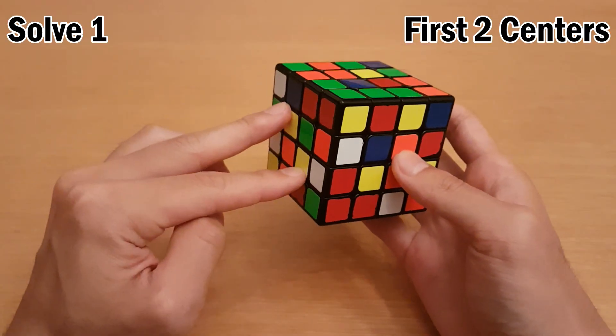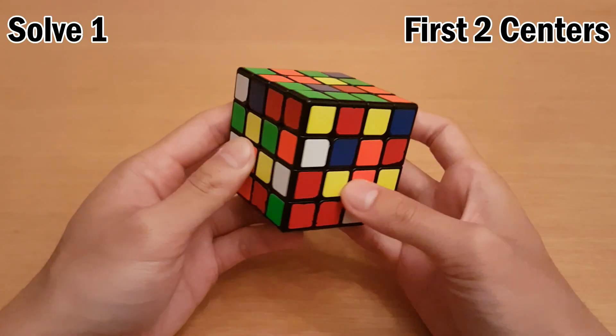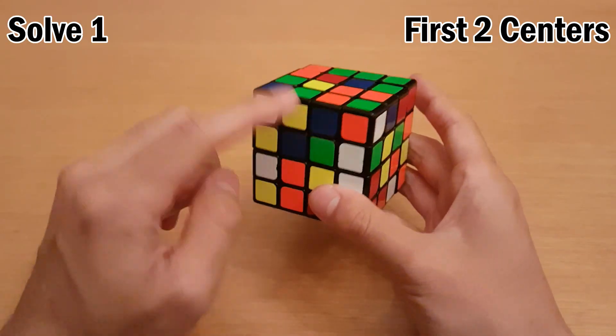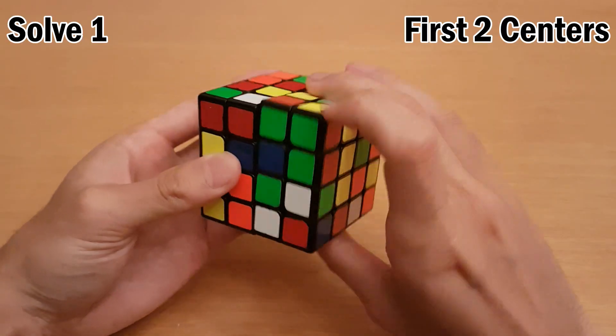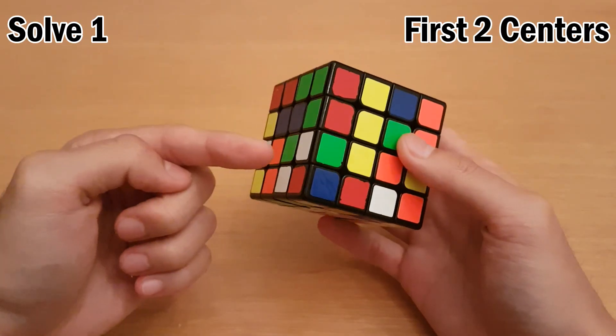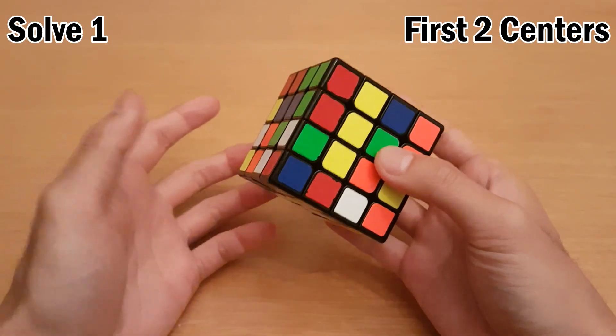So I have this, this, and this. How I'm going to do this case is I notice that these two can pair up, so I'll do that first, then I'll insert this one with this one. So that makes a bar at the top, and then insert this yellow bar. Meanwhile, I'm looking ahead to my white edges, because I want to make the white cross edges next.